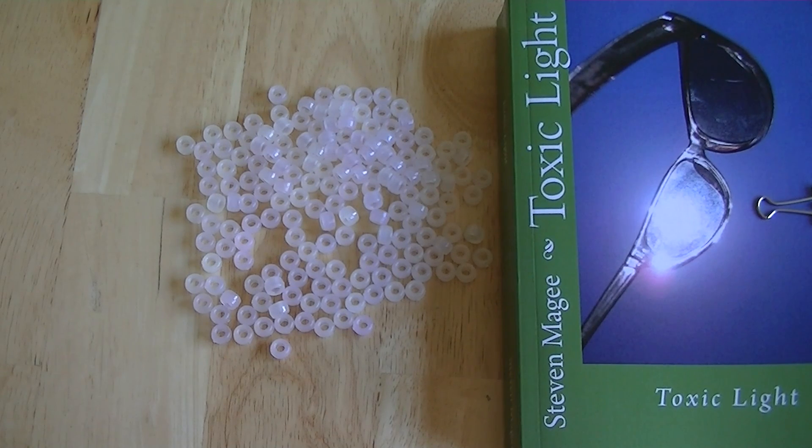Hi, my name is Stephen Magee and I'm the author of Toxic Light. We're here today to assess a wide range of commonly available light bulbs for their ultraviolet radiation emissions.